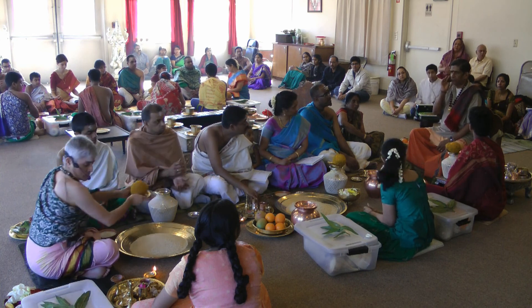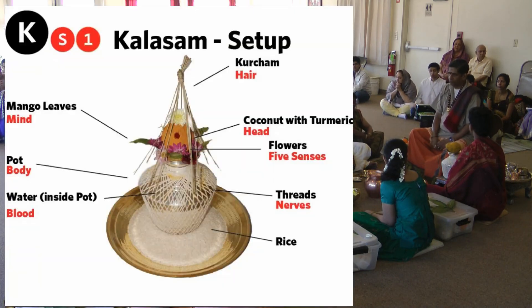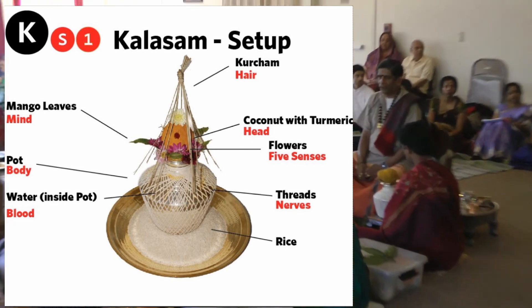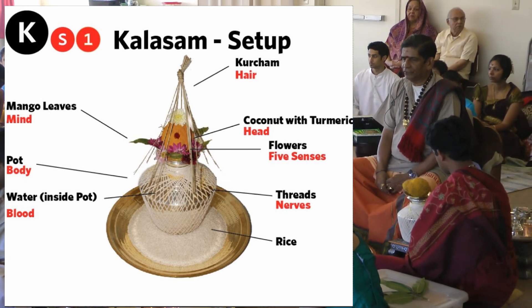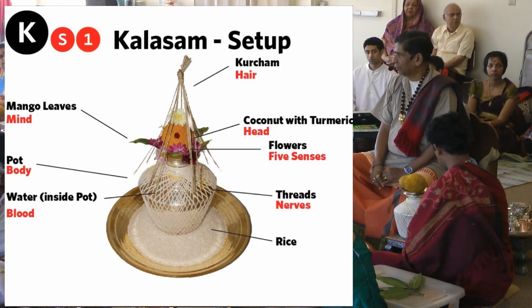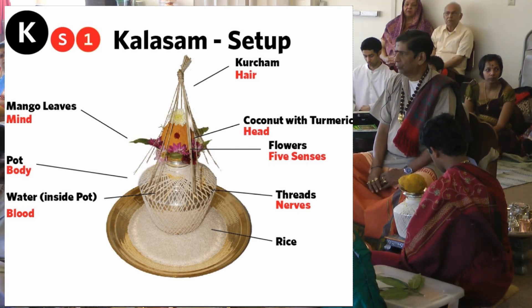What is this ritual? Why are we doing it, and what is the procedure here? You will see the Khalasam — the pot — with string around it. That string is called Dhani. It represents the nervous system of the deity that you are going to invoke into that Khalasam. The first order of business is to install the Khalasam, the pot, so that it can remain and receive puja.